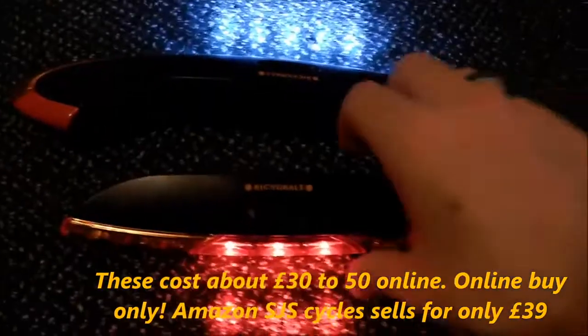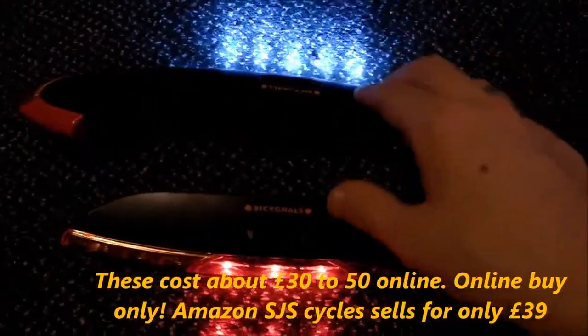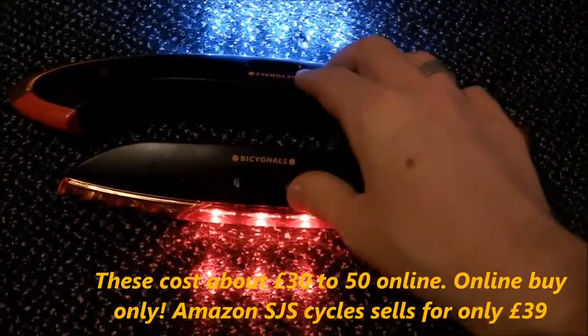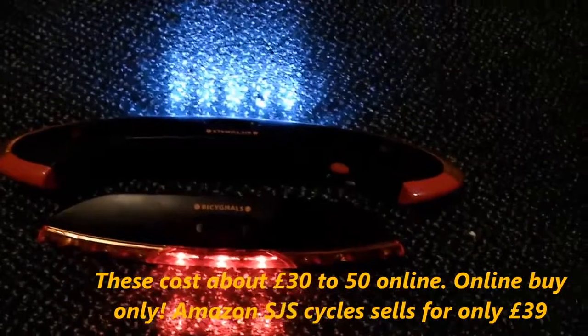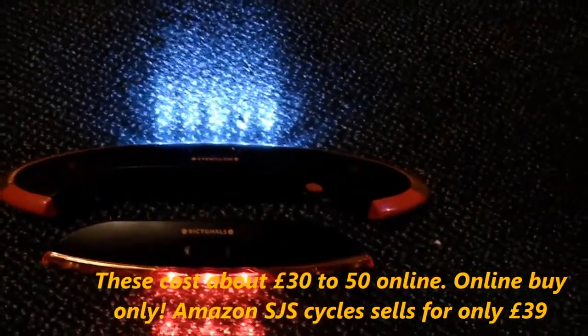These are the bicycle indicators. These are the broken ones — I ordered these from SJS Cycles, and they sent me these ones, and the right one here doesn't work properly. That one's supposed to light up. However, SJS Cycles did send me a new one straight away the next day.